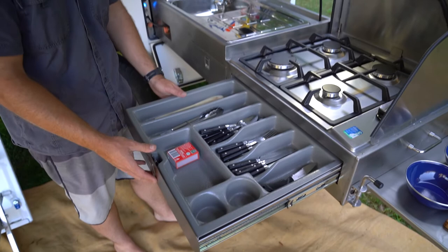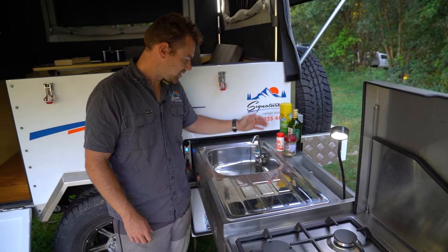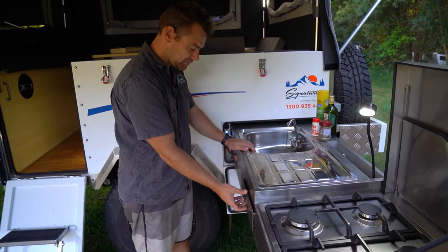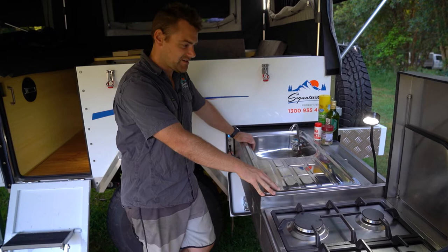You've got a sink area with pressurised plumbing — just turn your pump on and you've got running water. It could not be easier. There's another drawer for bits and pieces, a good size with carpet lining, and the light drops down once you're done. In terms of simplicity, ease of use, and features, you just cannot beat this style of kitchen. We love it and we know you will too.